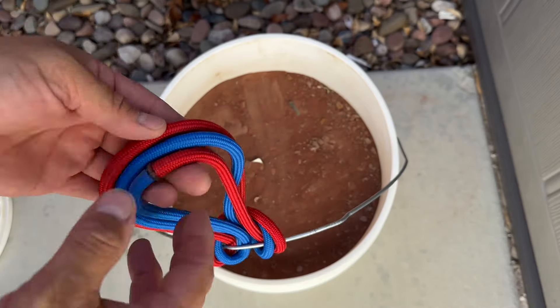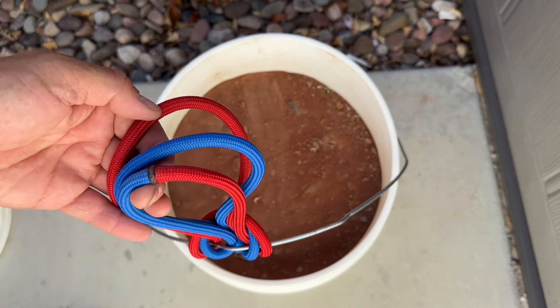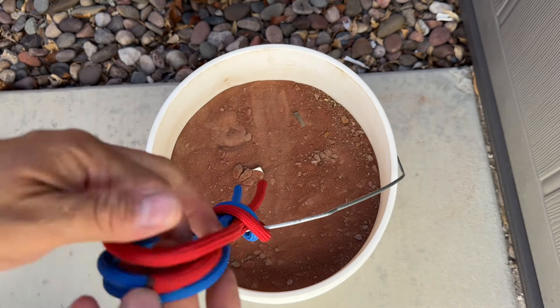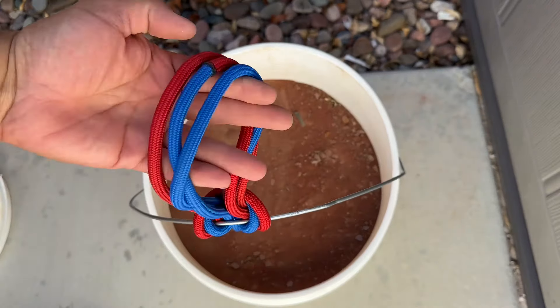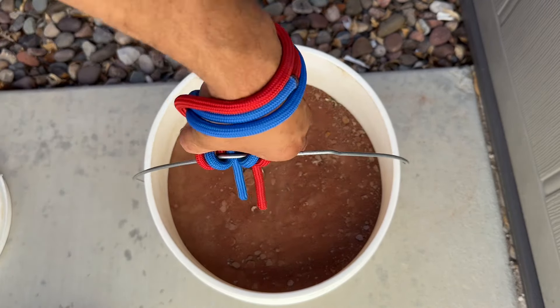The idea is, instead of having one thin piece of wire, you have the pressure being distributed over these three loops. Now I'll thread my hand through, put it on the back of my wrist, and this is plenty compared to the wire.